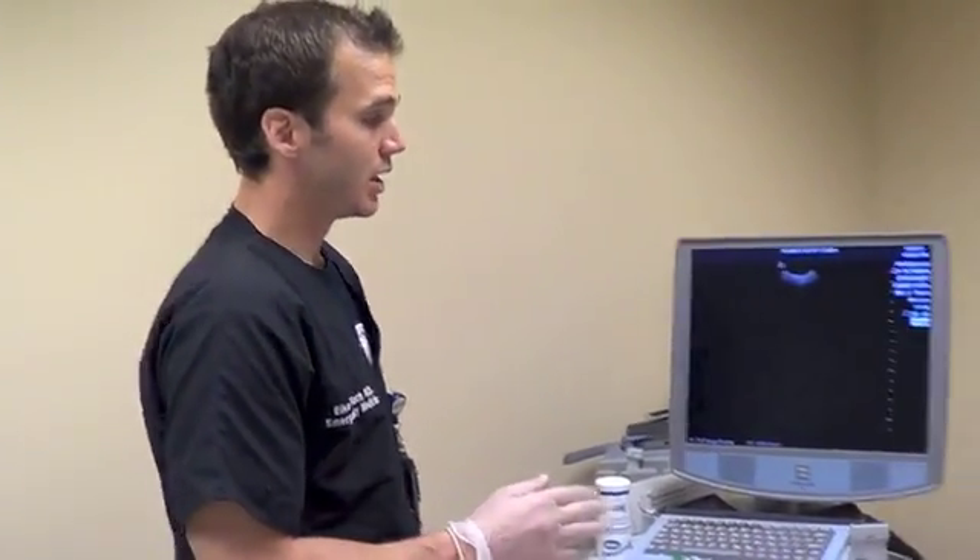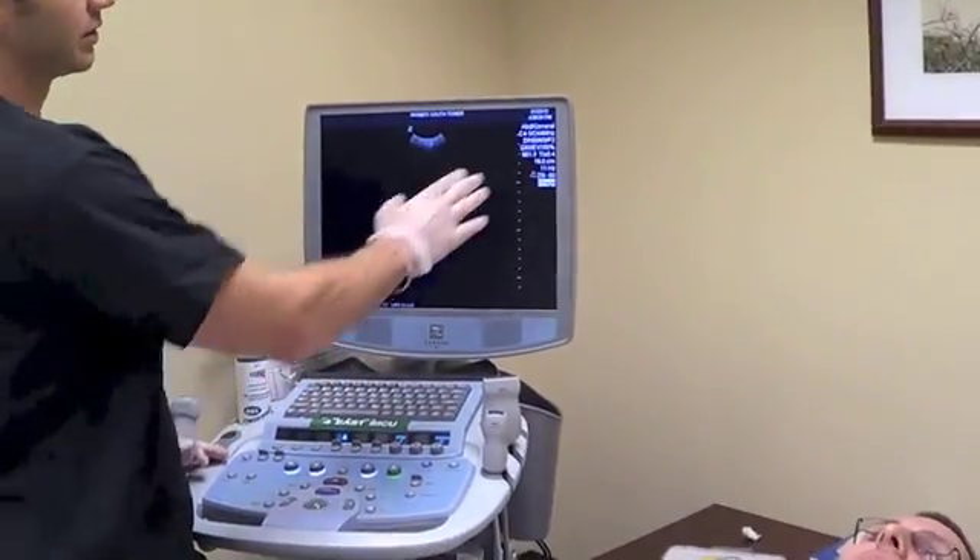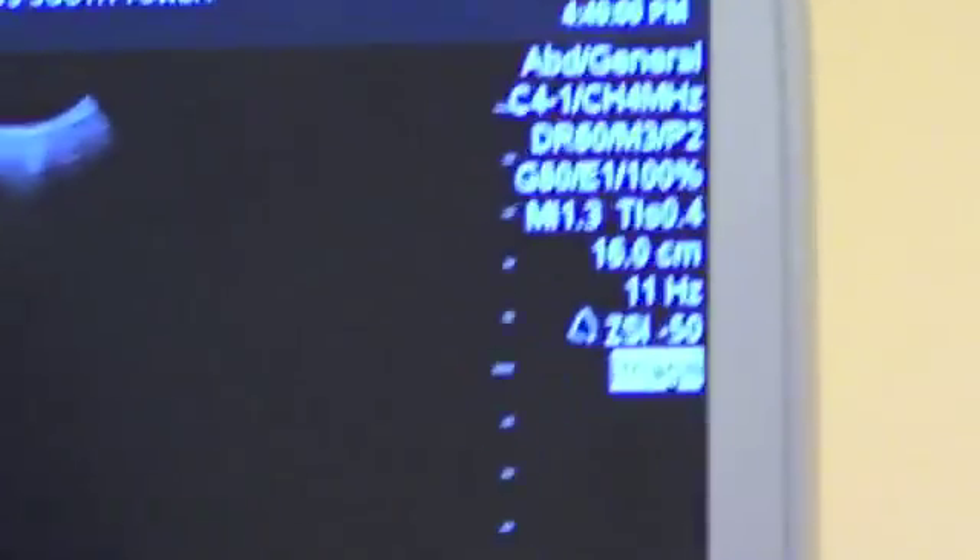You want to make sure your machine, whichever system you're using, is in the abdominal preset. First, start out scanning the asymptomatic side to give us the reference point for that particular patient.